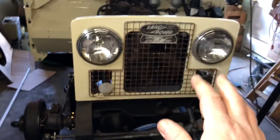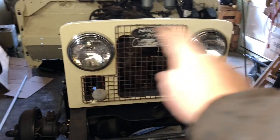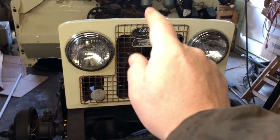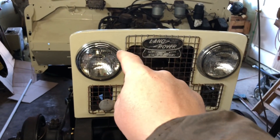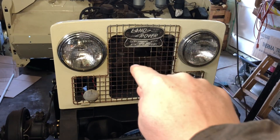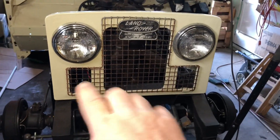Hello everyone, welcome back to Land Rover Wiring. Today we're going to be working on the grill and hooking up the lights. We're going to be hooking up the headlight relay kit first, and then we'll just have the video cruise along to everything else.